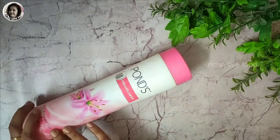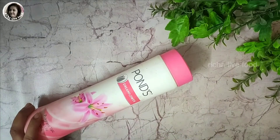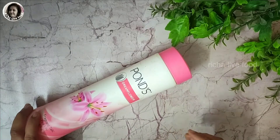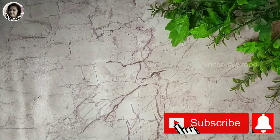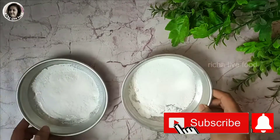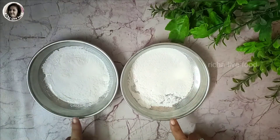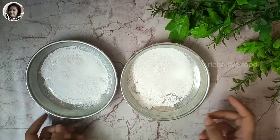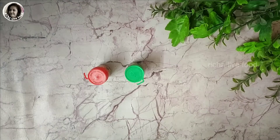Here I am using Ponds powder. Whatever powder is available, you can use it. We are making gulal with this powder. I will distribute the powder into two different plates because I am making two colors of gulal.